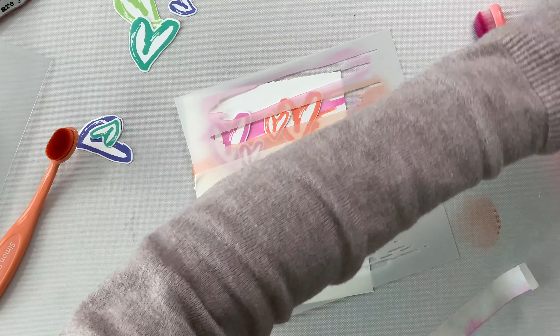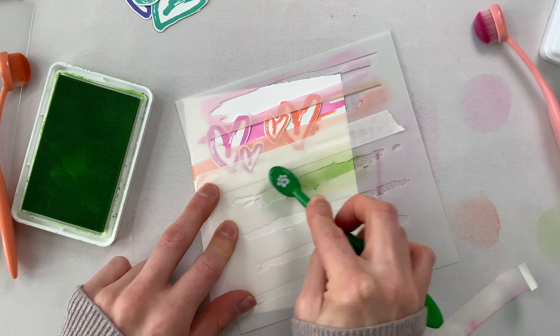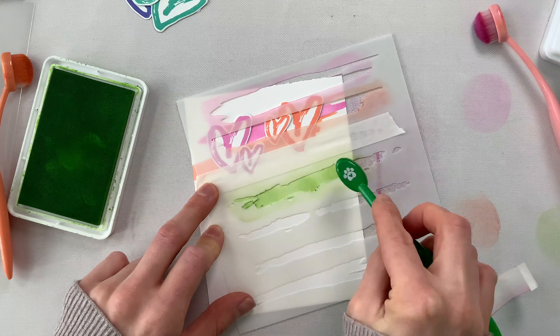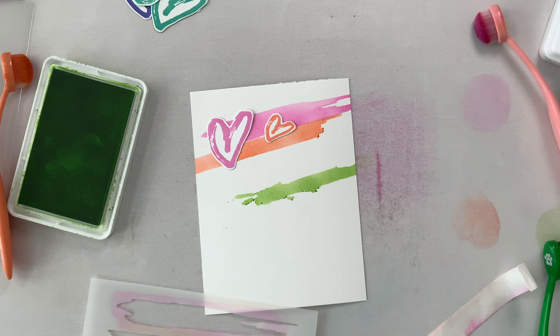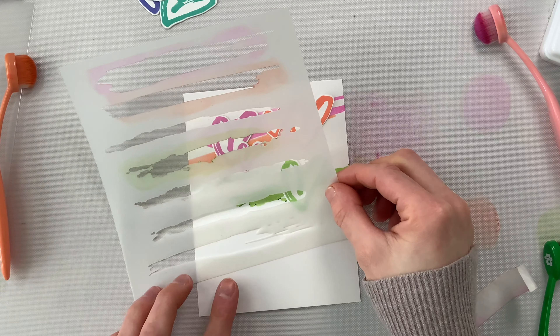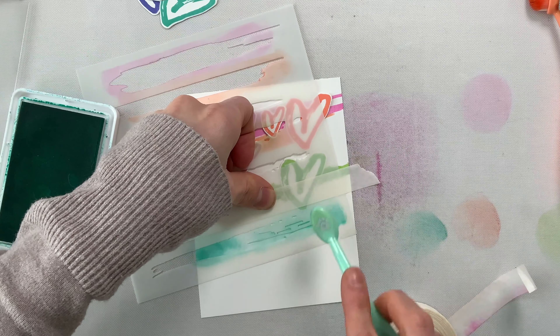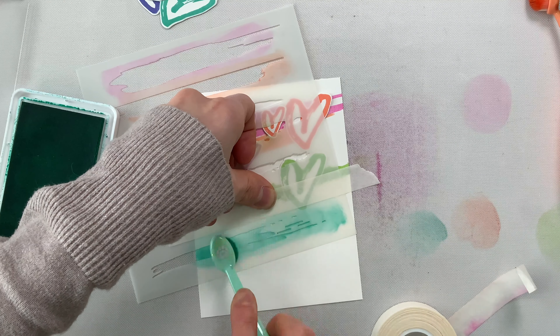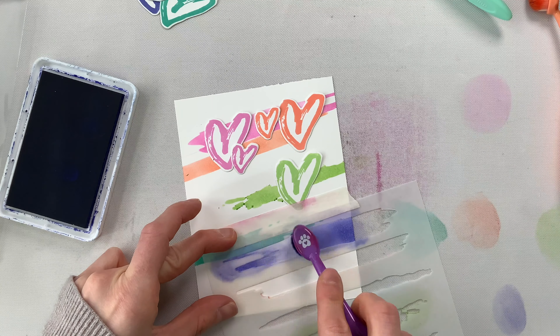Now I'm going to bring in my green and start ink blending this along the middle portion of the card. I left some space between the orange and the green stenciling so I can get some separation and give my images some breathing room, which will really help with the illusion of movement we're trying to create. Now I'm bringing in some Tropic from the left side of the card, and I'm alternating which side of the card each of these Brush Strokes is coming in from — that also helps with that movement, so the hearts look like they're coming in from two different sides.